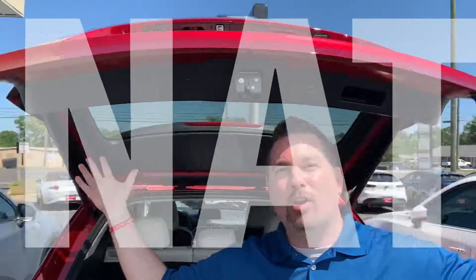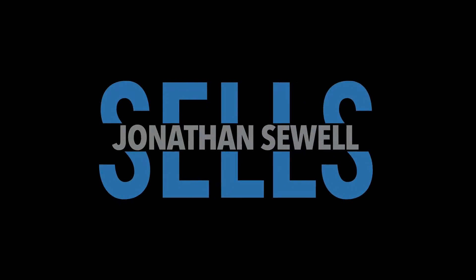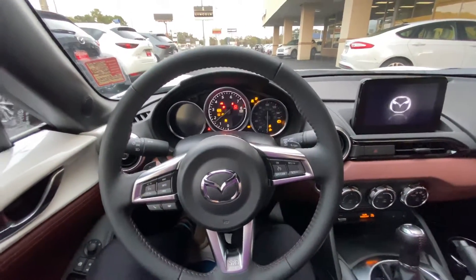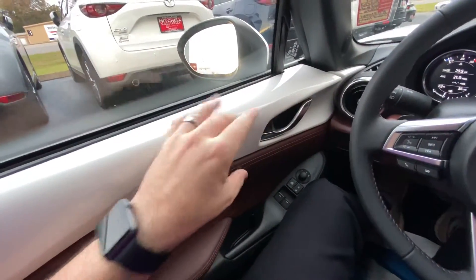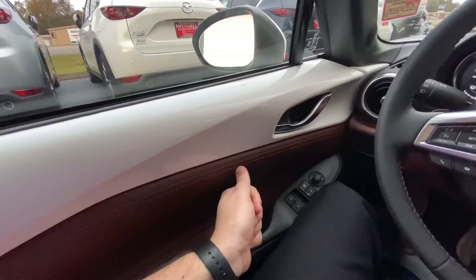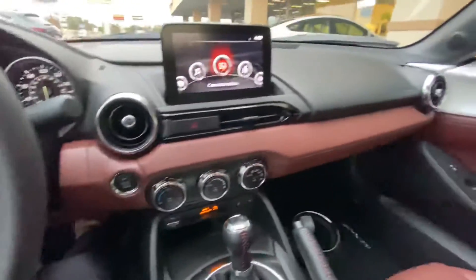Now let's drop the top. All right, so let's crank it up. This is the automatic, and you can see just how beautiful the contrast is with the Snowflake White Pearl coming in down these door panels and the Auburn Napa Leather with this stitch pattern and the color all the way across the dash.